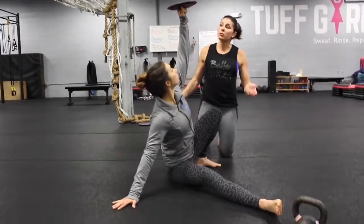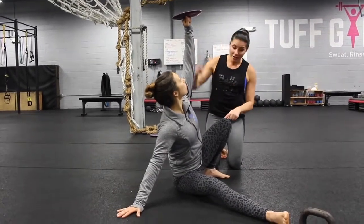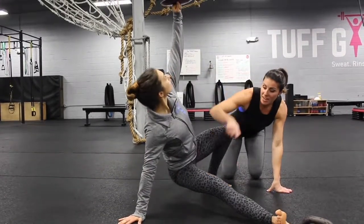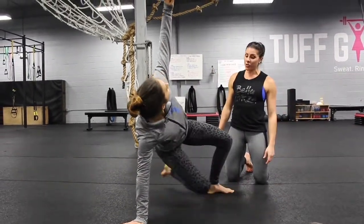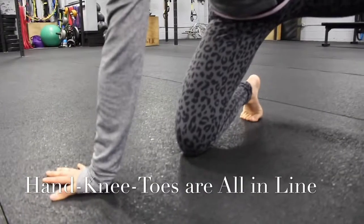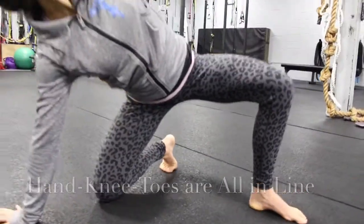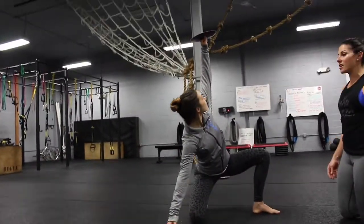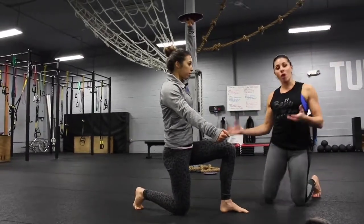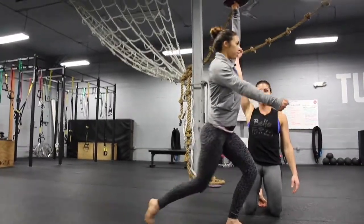The next step is where people usually drop the bell, because the leg sweep requires a good amount of mobility and strength through this hand and this foot. She's going to lift her body up using this foot and this hand and sweep the leg underneath her so that the hand, knee, and toes are all in a straight line. This creates that beautiful tripod distributing her weight, because the next step is to come up to a half-kneel position.